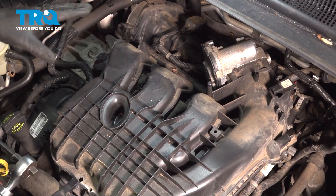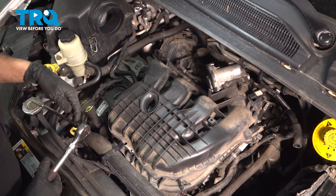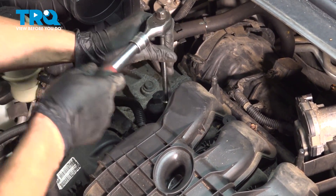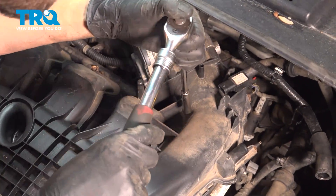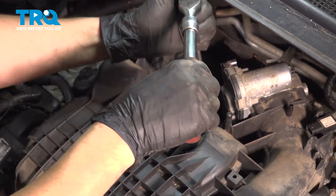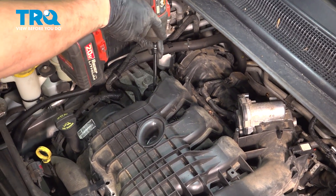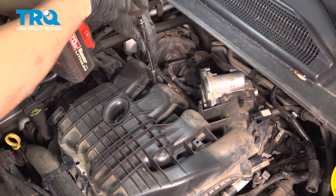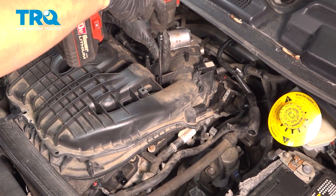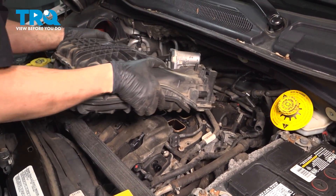Now there are seven 8mm headed bolts that hold this upper intake onto the lower. I'm going to work my way from the outer bolts to the inner bolts, just breaking them free, and then once they're broken free, I will remove them the rest of the way. These bolts will not come out completely — they will stay in the intake. Now grab the intake, pull it straight up, and set it aside.